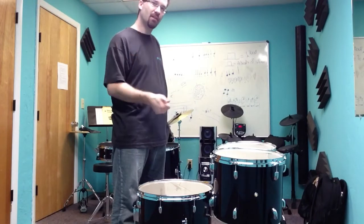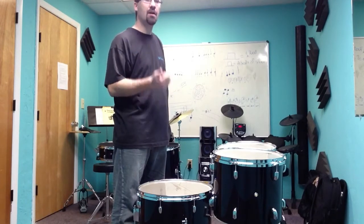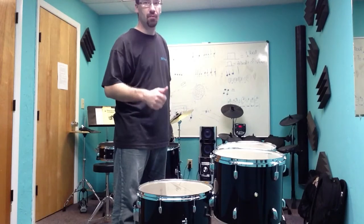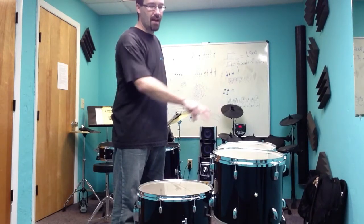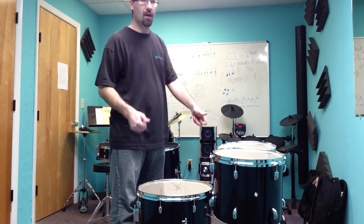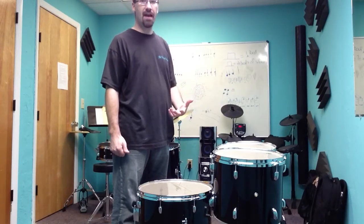Because I know the top part is my attack, it doesn't play a whole lot of role in the pitch. The bottom head is my actual pitch. So if I want my toms tuned to specific notes or intervals, I want to listen to the bottom heads first, because that's where my tone is going to come from. That's why I've taken off the top heads. Now I have heads evenly screwed on to the shells, and I'm going to listen to what I have and start making decisions on how I'm going to tune this.